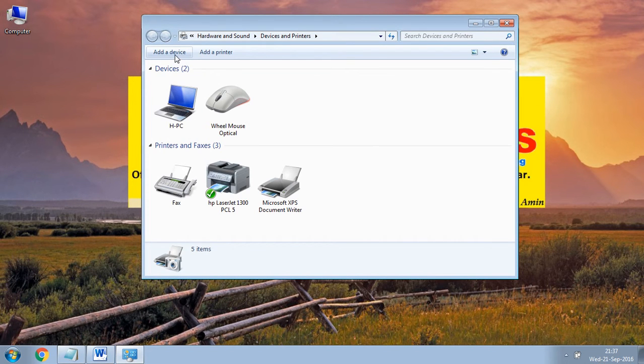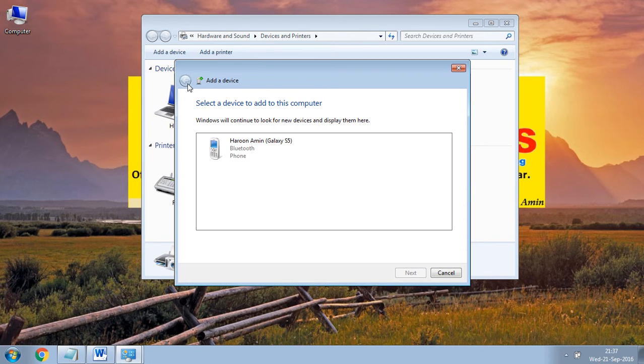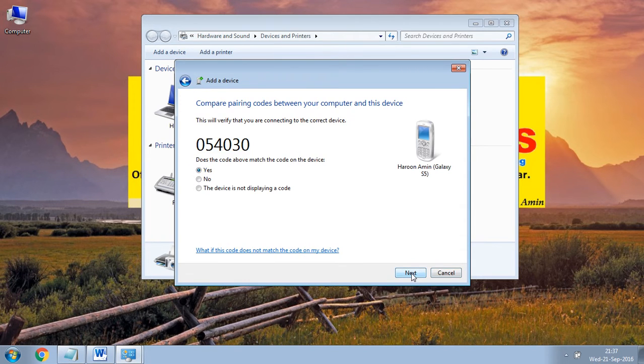Click on Add a Device. Look here — click your Android model, click on Next, then click on Yes.